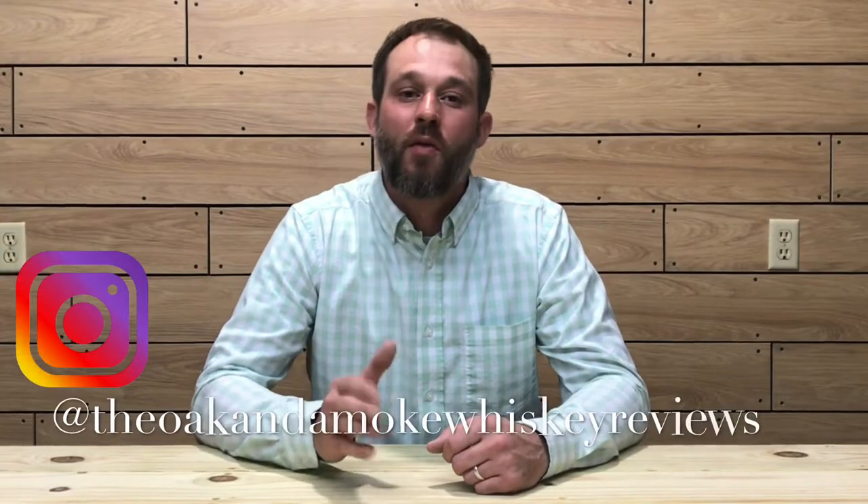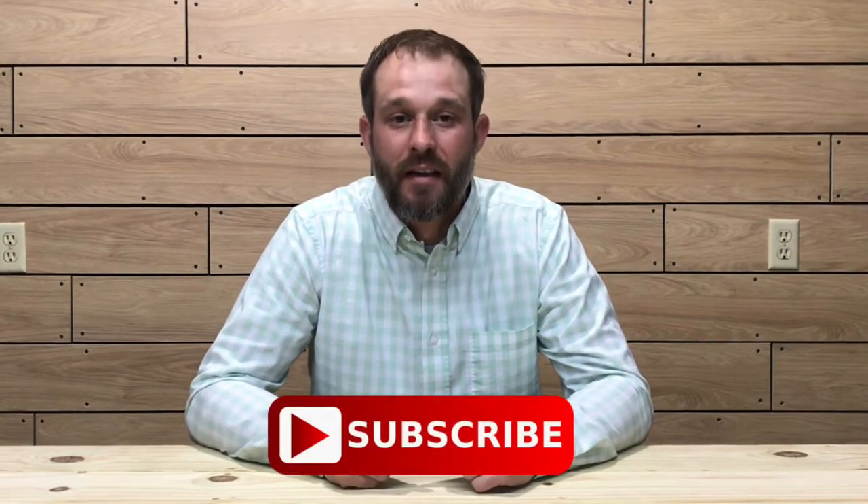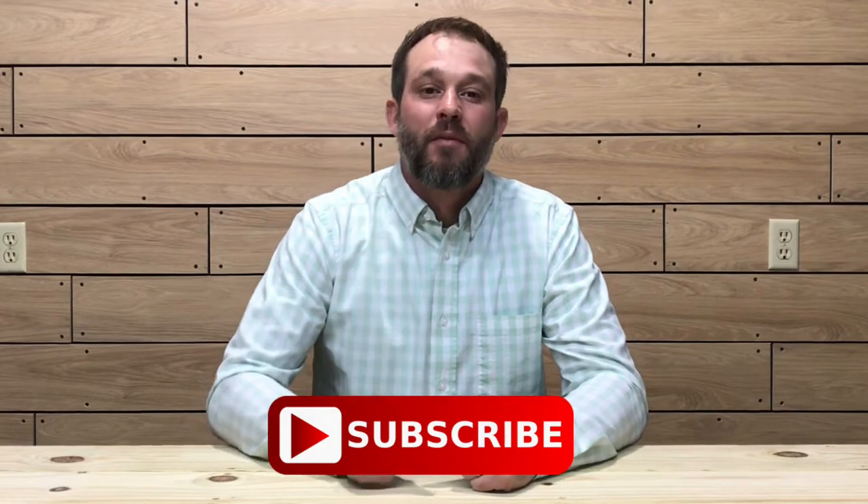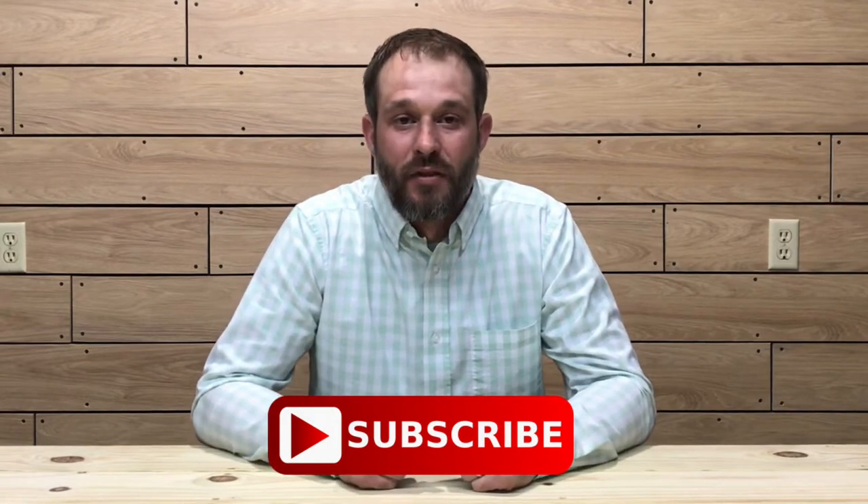Welcome to another episode of Oak and Smoke Whiskey Reviews. My name is Brent. If you are a subscriber, I thank you so much for your support. If you're not a subscriber and you're into whiskey, please consider hitting that subscribe button with the notification bell so you'll be notified of new uploads and live streams. Today I'm going to be reviewing the Blood Oath Pack Five.